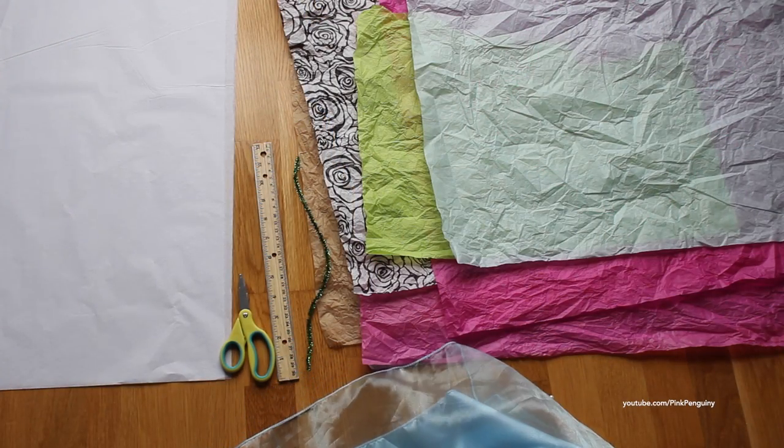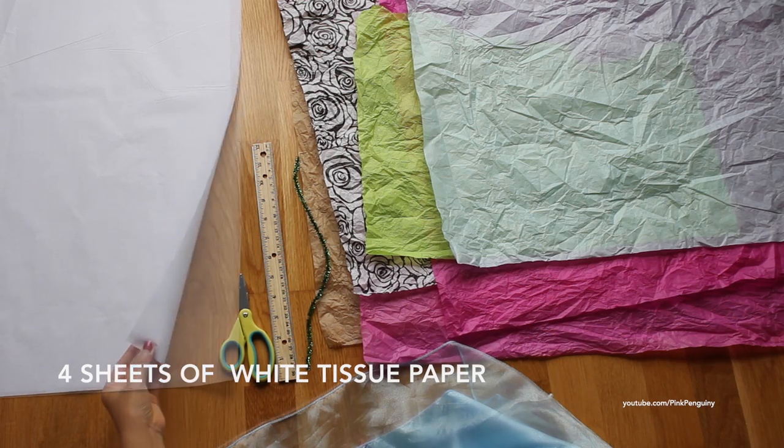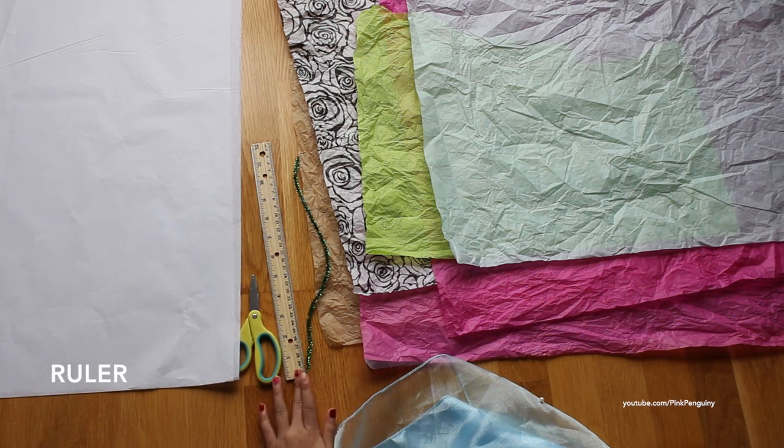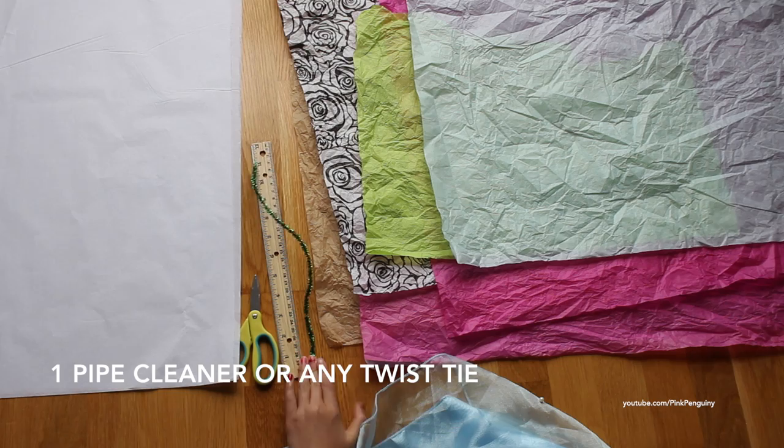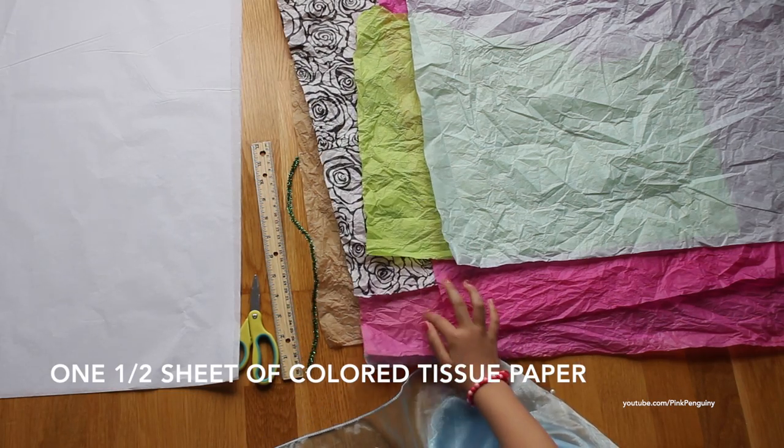You'll need four sheets of white tissue paper, scissors, a ruler, a pipe cleaner, and half color paper.